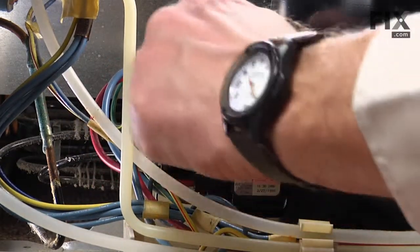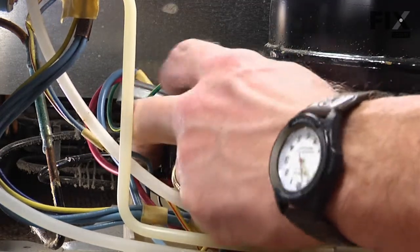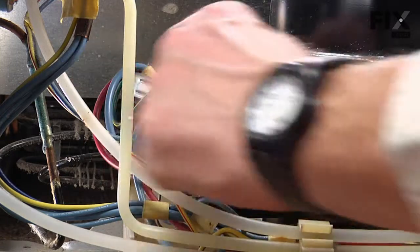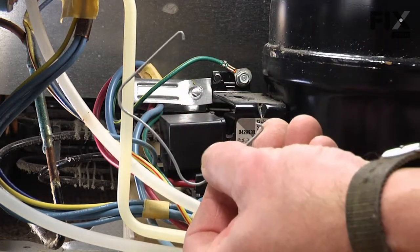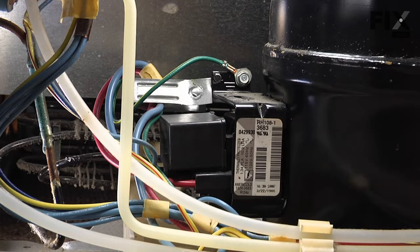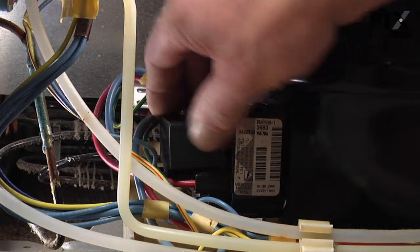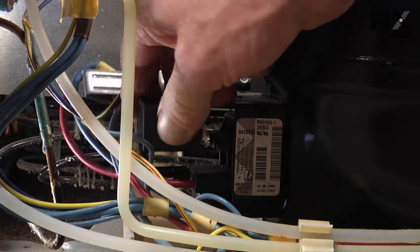You can just depress that clip, lift it out of the opening — there's a matching one on the bottom and a hook on each end of that clip. With the clip out of the way, we'll grab the run capacitor and just pull it straight out.